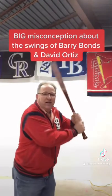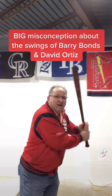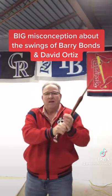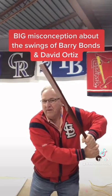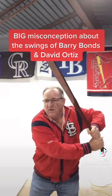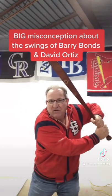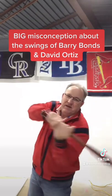For Bonds and Ortiz and other hitters that tip their barrel and drop their hands down, they still are not rotating their humerus. Here's how they do it: their hands come down, their back muscles and their scap moving toward their spine raises the hands into the spot where everybody hits from, and then the adduction and supination happen.